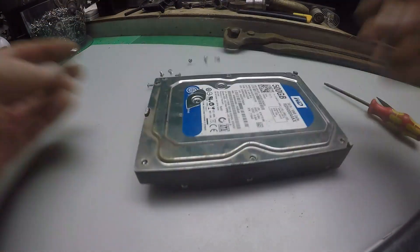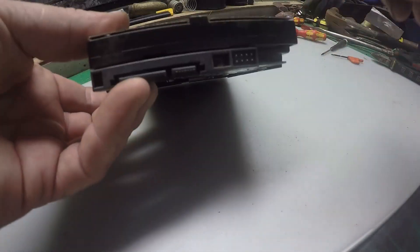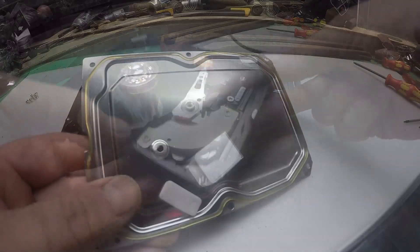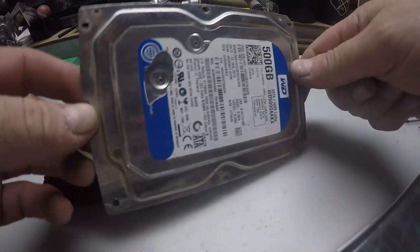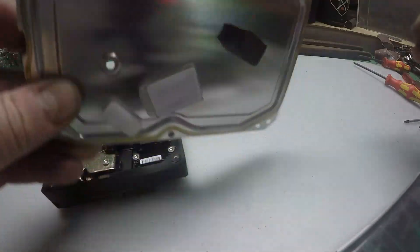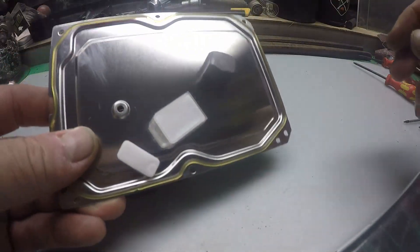All screws off — now we're going to take this lid off. This top, people see it and think 'oh, nice shiny brushed surface finish,' but it's stainless — magnetic stainless, as you'll see.